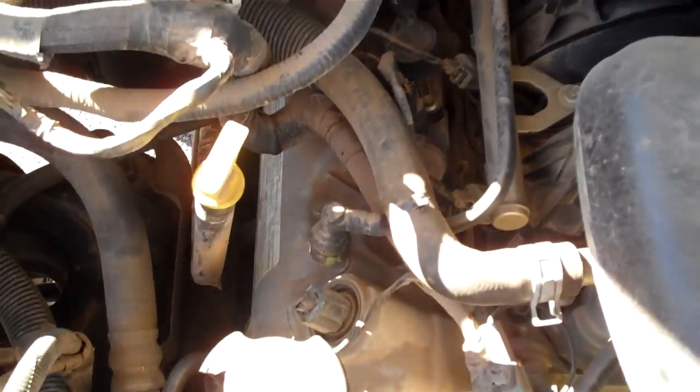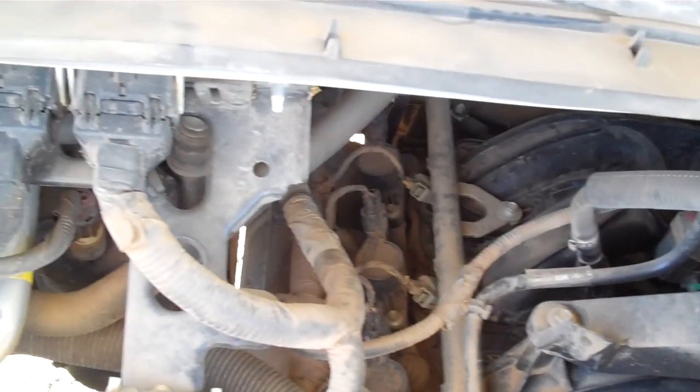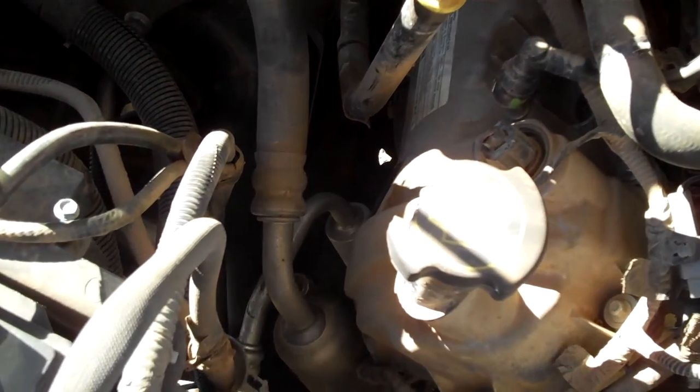And here's the engine. It's dusty, but it's quiet and dry.